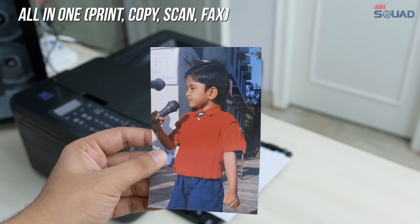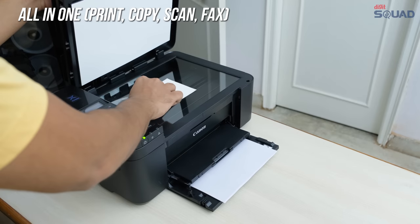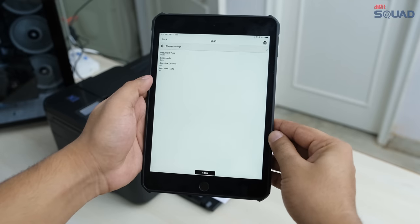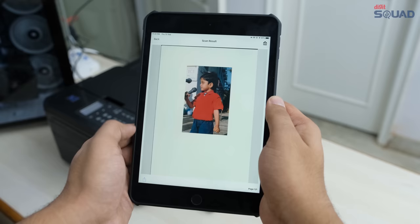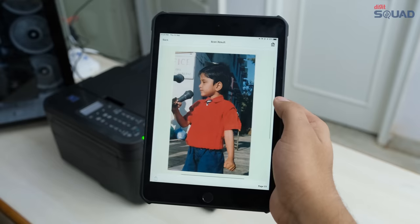You can also scan your old photos directly to your phone. This is a photo of me as a child that I wanted to scan, and I can just select the scan option in the Canon app, and it will transfer the scanned image directly to my tablet. This works on both iOS and Android devices, or even with a PC on your WiFi network.